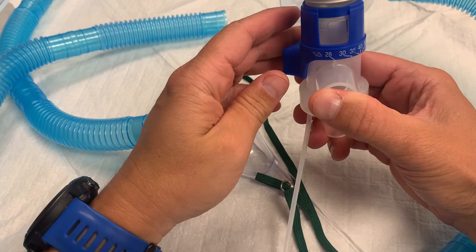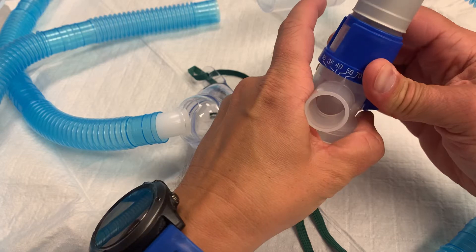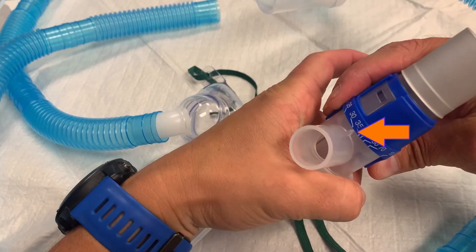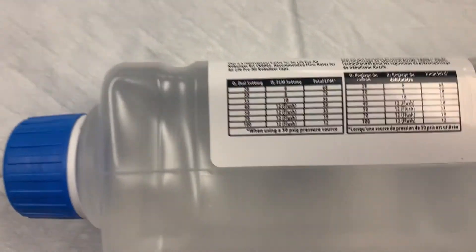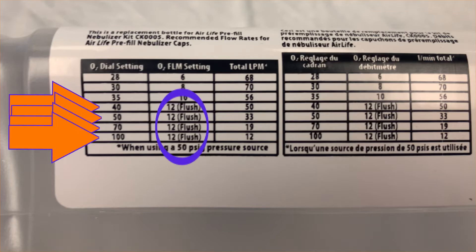The collar has markings to deliver 28%, 30%, 35%, 40%, 50%, 70%, or 100% oxygen to the patient by rotating the collar and lining up the markings with the notch above the nozzle. The amount of oxygen coming from the wall unit will need to be changed depending on the percentage being delivered by the venturi. The specific liters of O2 for this device are printed on the sterile water bottle. When the venturi is set to 28% oxygen, the wall oxygen should be set to 6 liters; 8 liters for 30%, 10 liters for 35%, and 12 liters for all higher percentages.